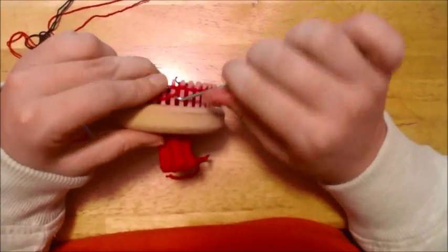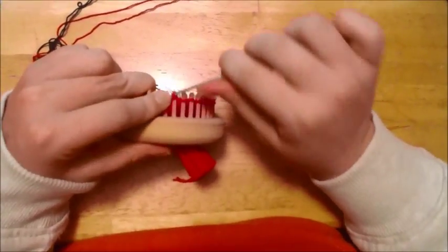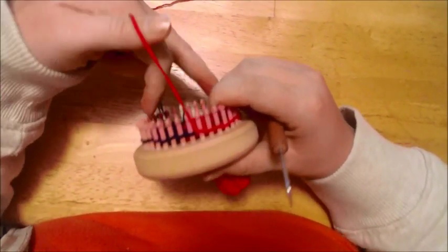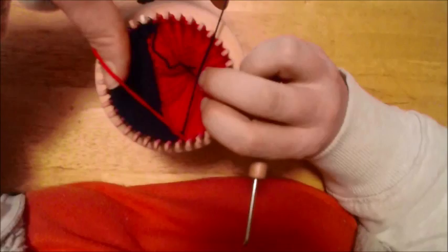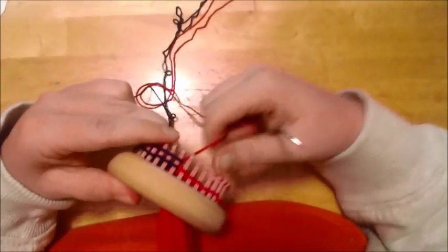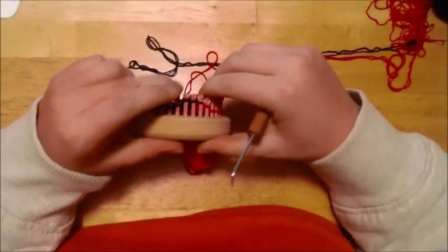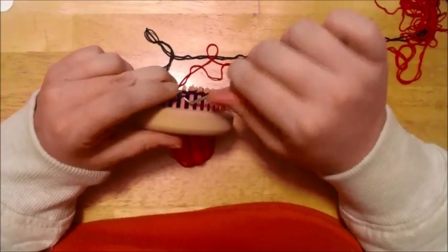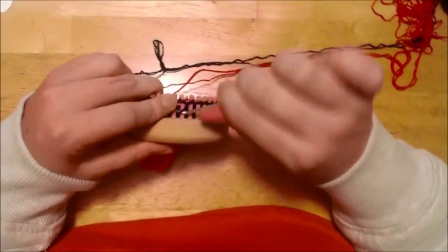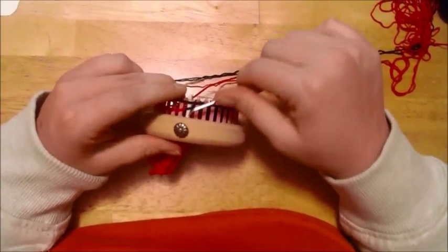This is the completed row for the heel and the point where you'll be starting your half and half. When you work your way back on both colors, that counts as row one. We've worked our way over — take your black color up under that pink and over, and you'll want to do that every time. If you feel like you're getting tangled, just twist the loom until it's untangled.